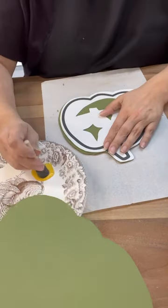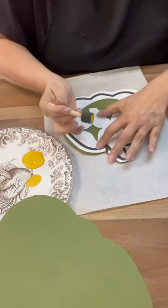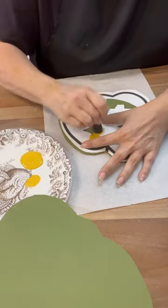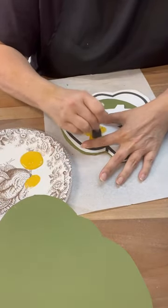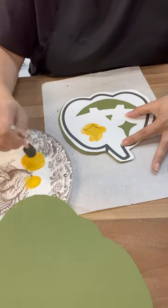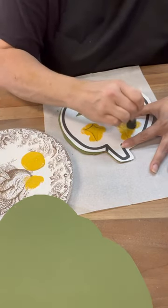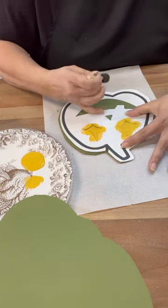Here's where you can see we're going to use them as a template. I just dabbed the yellow in everywhere to get a rough coverage. I did just one coat of the yellow, but if you want a little more coverage you can go ahead and do two. Then we're going to outline everything in black.